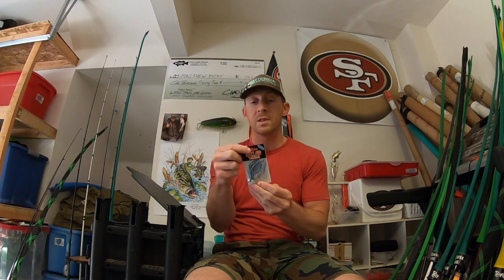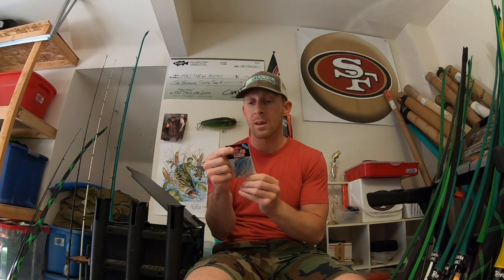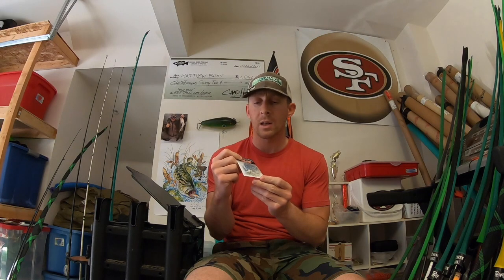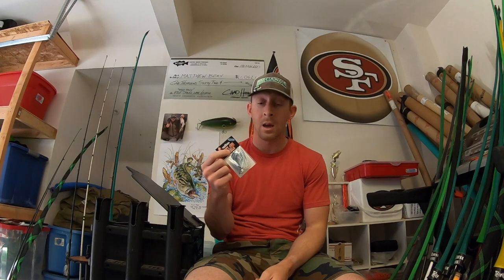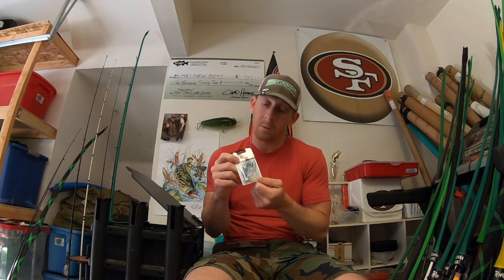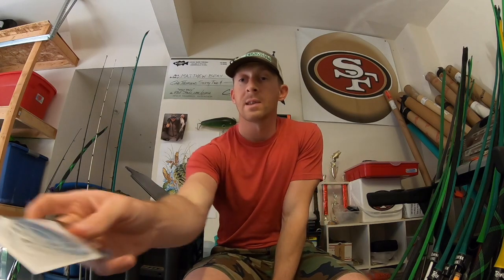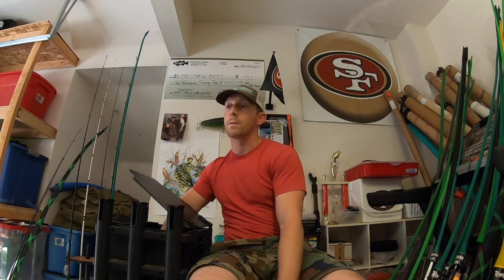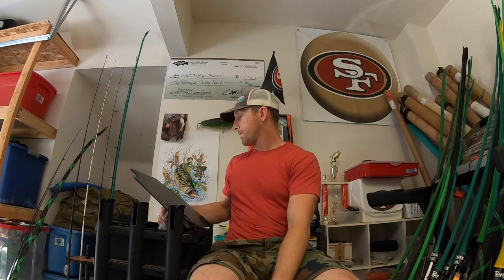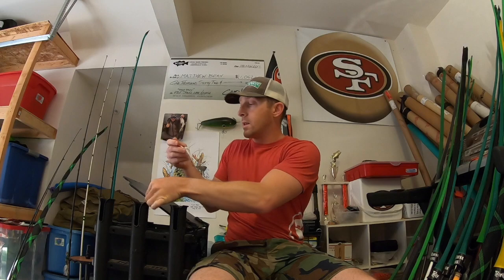This is the California Swim Jig, real popular with Tactical Bass, Matt Allen, and Tim Little — they helped design it. It's got a real meaty hook on it for those big Clear Lake fish. This one is called Shad. I actually did not mean to order this — when I checked my receipt I'd apparently ordered two of them in two different sizes. I was trying to get the Dirty Jigs swim jig. This one is three-eighths and the next is a half ounce in the same color.